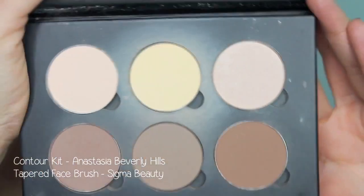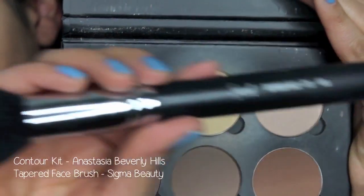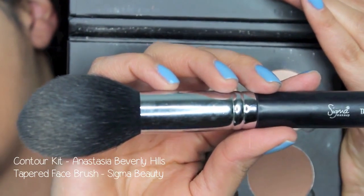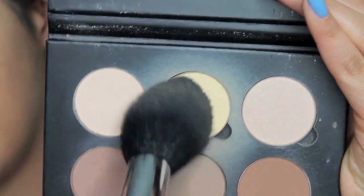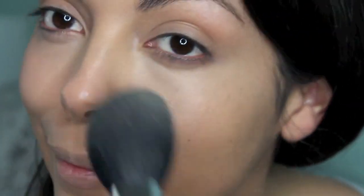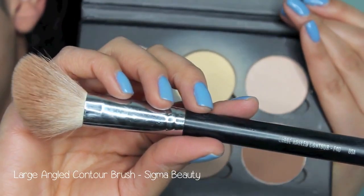Now this next step is going to set and highlight, and also contour at the same time, using this contour kit by Anastasia Beverly Hills and a tapered face brush from Sigma Beauty. Going into that yellow powder and dusting it right over where I applied the concealer — this is going to color correct and brighten up that area even more, setting it so that it doesn't move throughout the day. Then going in with the lighter powder, I'm going to use that translucent powder just to dust it all over my face, making sure I eliminate any shine or oil, making sure that my application is flawless.